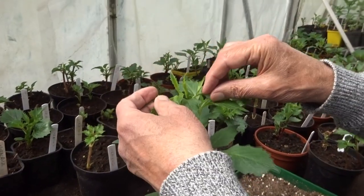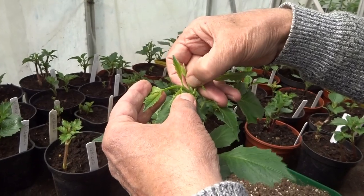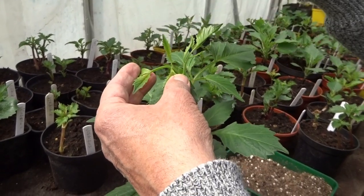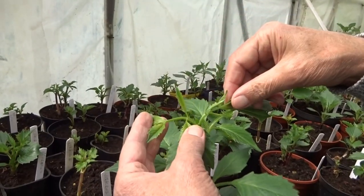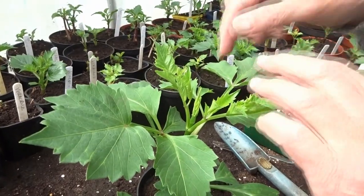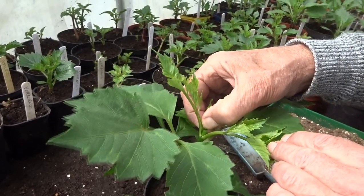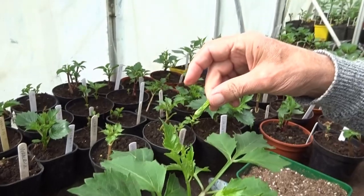When that bloom's finished, it might be several weeks before I've got any more. So rather than allow that to happen, I need to encourage the plant to bush out, to send out lateral branches, which will always produce flowers. What you need to do is to open the top two pairs of leaves to reveal the growing point, and then nip it out. You can do this either by just clicking it, like rolling it with your thumb, or you might need to get your thumbnail to cut it off. Either way, it doesn't make any difference.